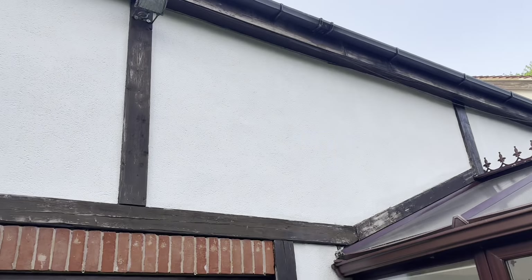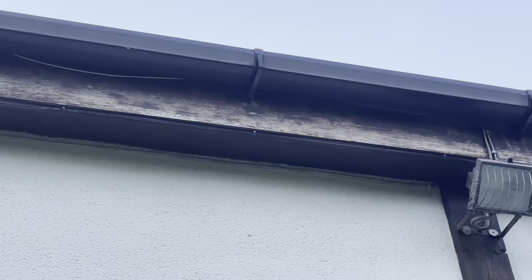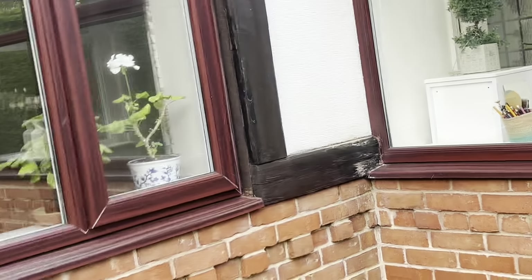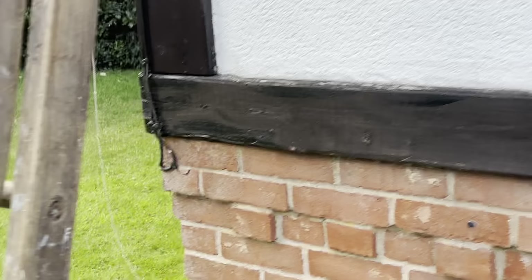I'm just going to start painting this section here, the brown wood. I've just sanded it down. It's seven o'clock on Friday evening. It's quite weathered and there are some bits that are quite bad, so it needs to get a couple of coats of paint. I've just started the first one off there a little bit, just to practice with it.